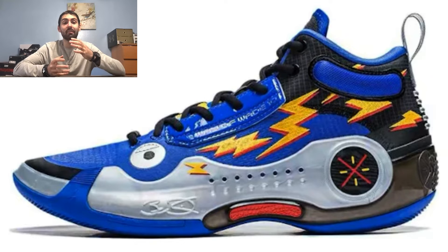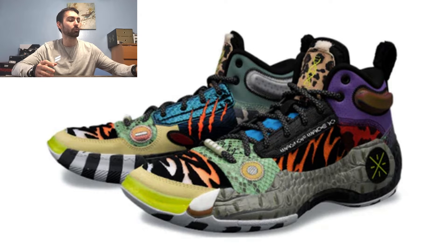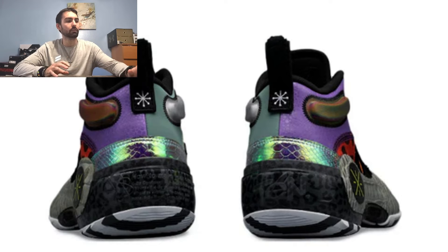Coming in at number 9, I have the Zoo colorway, which has a lot going on. It's inspired by a bunch of animals you'd see at the zoo — you can see alligators, tiger prints, and snakeskin on the forefoot. On the outsole you can see a zebra stripe pattern, which gives it a really nice overall look. The exposed carbon fiber shank plate helps it all blend together well. It's a pretty good colorway.